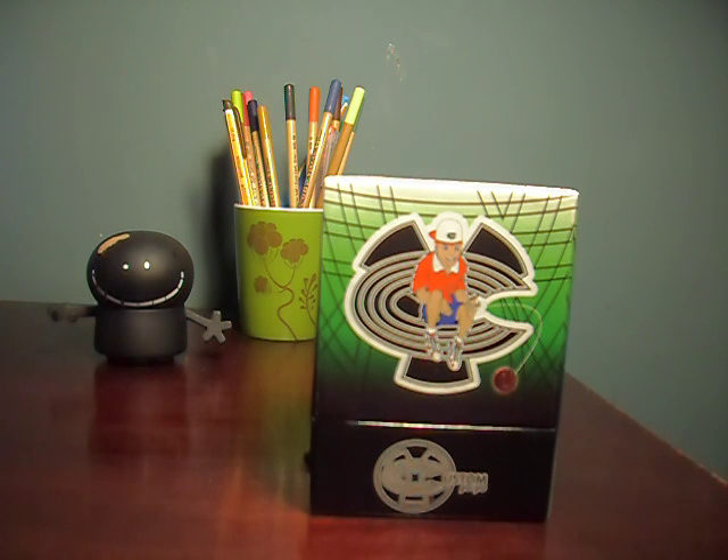Hey there, yo-yoers. I'm across the room doing something else right now while I'm doing this yo-yo review, which is why I sound like I'm across the room doing something else. Usually I don't think it's a good idea to do one thing and then do another thing at the same time, but I figure it's appropriate for this yo-yo that I'm reviewing that I'm over here working on building this table while I do this.